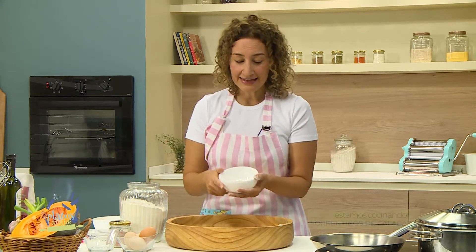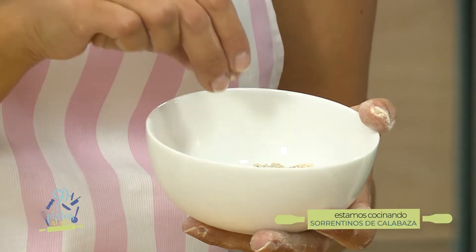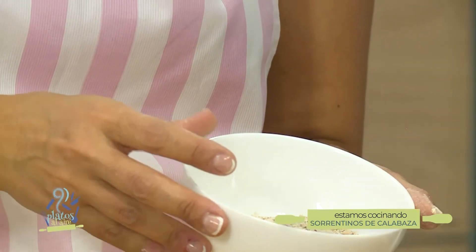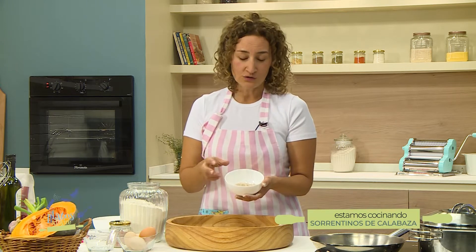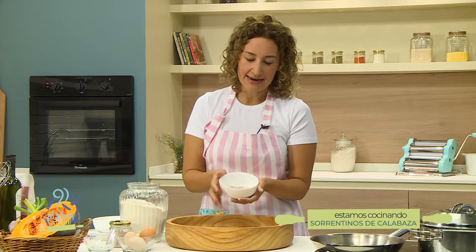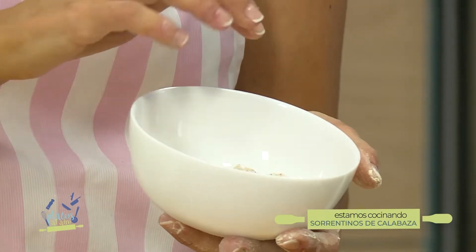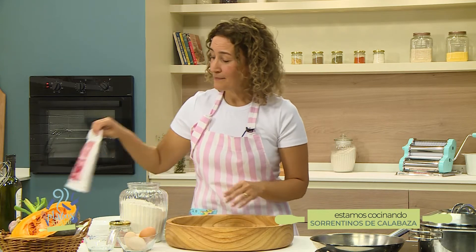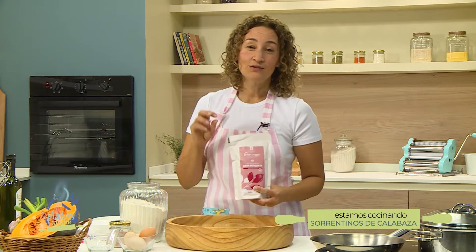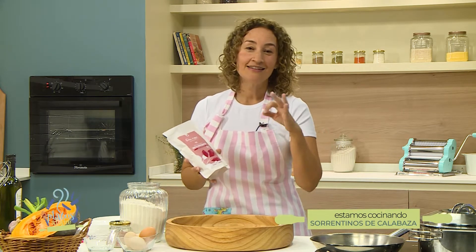También les traje harina de almendras, que en realidad es simplemente almendras molidas. Es una harina sin gluten que forma una masa espectacular. Si son celíacos o por alguna razón no consumen gluten, esta es una harina que también quieren tener a mano. Puede ser oscura porque está molida con la cáscara, o bien blanquita de almendras blanqueadas. Y les traje una harina poco común: de rosa mosqueta, súper alta en vitamina C, hecha con las semillas de la rosa mosqueta de nuestra cordillera. La recomiendo sobre todo para panificados sin gluten.